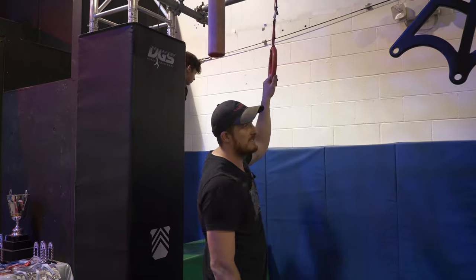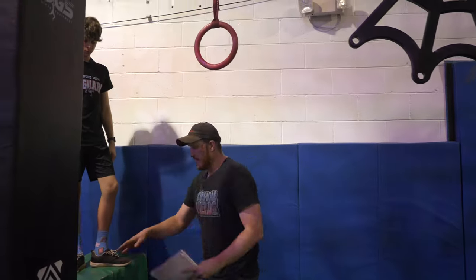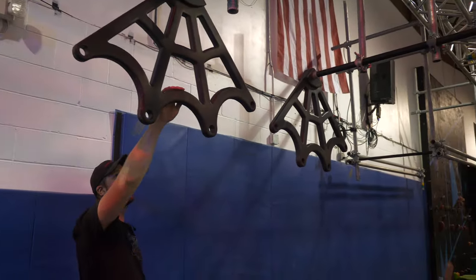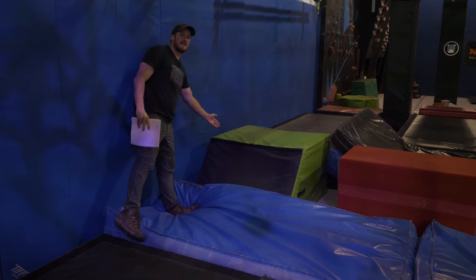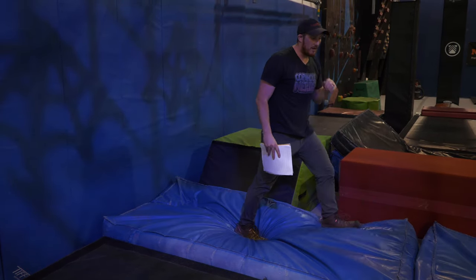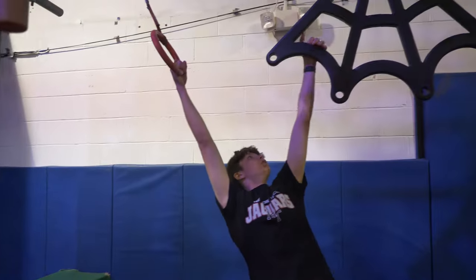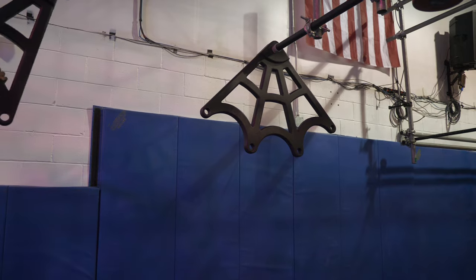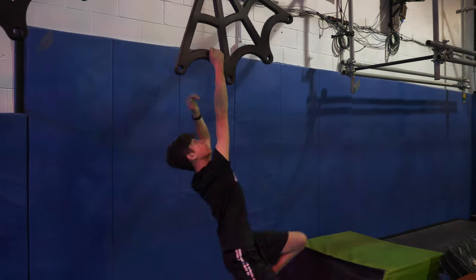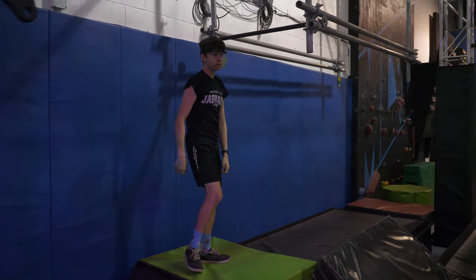Moving on to the spider bite — this is going to be a hands-only obstacle. Your green platform is going to be your start platform. You'll be able to utilize this ring, the black spider webs here and here, and your finished platform is this green platform over here. This demonstration is for both male and female. And that is a clear of that obstacle.